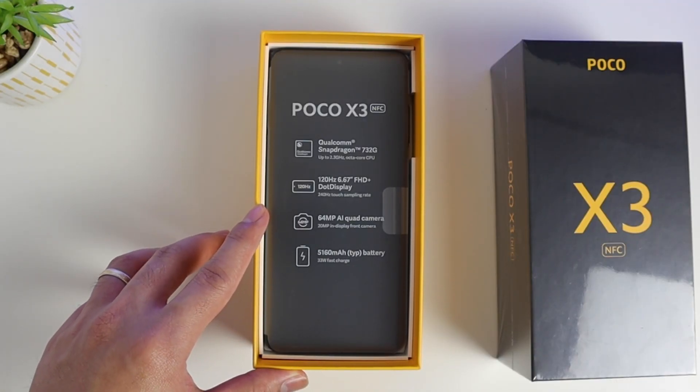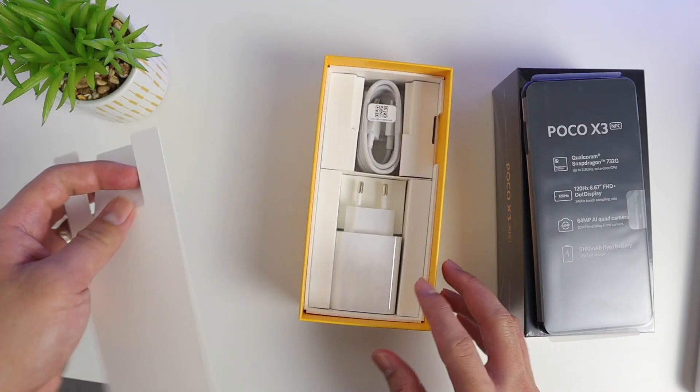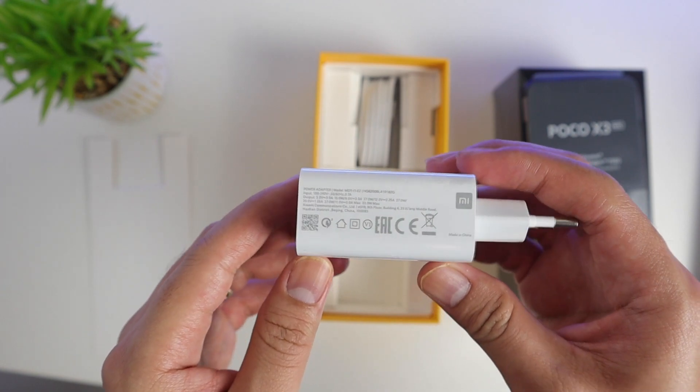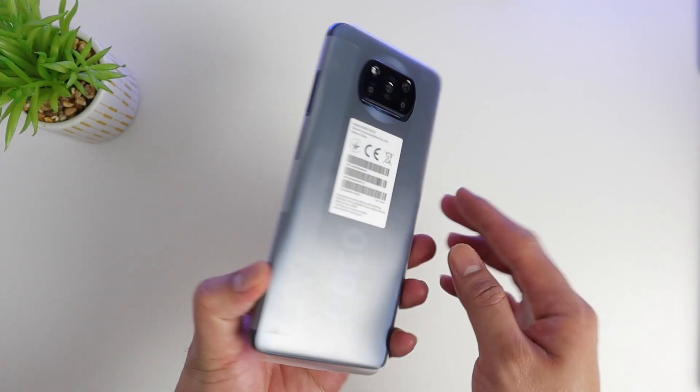Below that we have the Poco X3 itself, which we're going to check out later. And below that there's the charging cable — it's a Type-C to USB — and also the 33-watt fast charger.